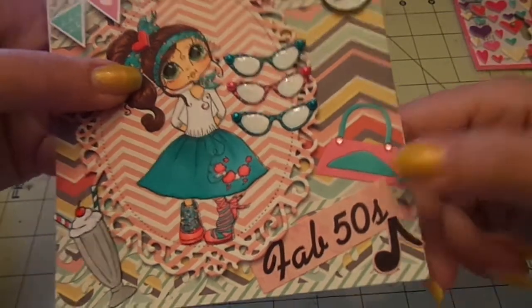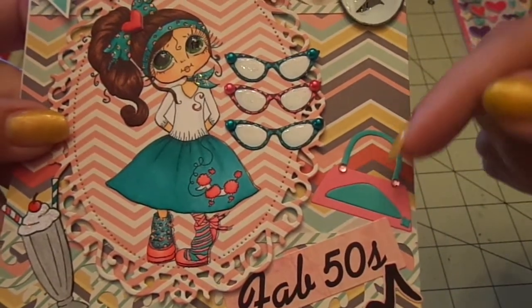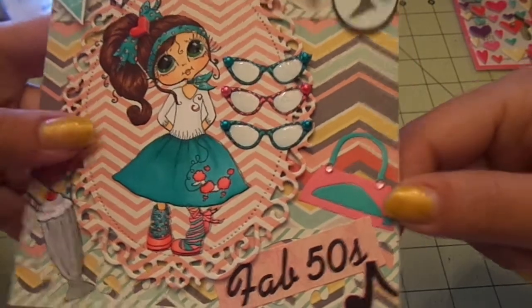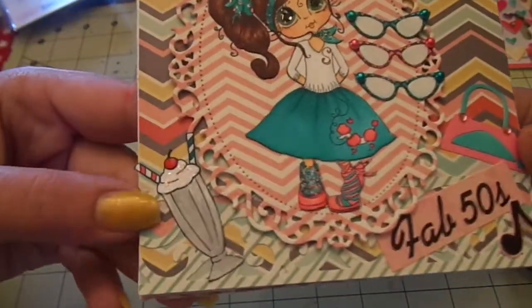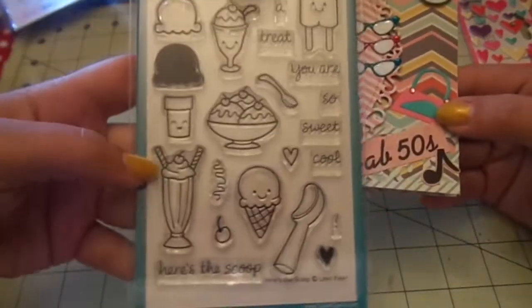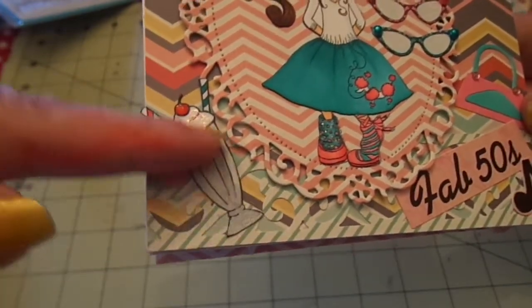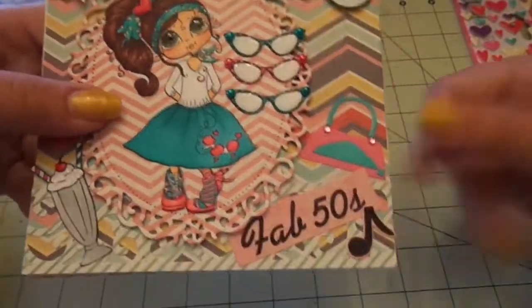For the purse I used CC Cutters Gal's Die — the little purse — with pink cardstock and white cardstock inked up with Tide Pool from Hero Arts, then added some more Kaiser Craft pearls. For the ice cream I used Lawn Fawn's Here's the Scoop, Copic colored it, used the Martha Stewart silver metallic pen on the cone, added stickles to the whipped cream and glossy accents to the cherry. For the Fab 50s text and the music note I used a Paper Studio sticker set.